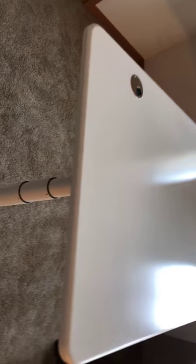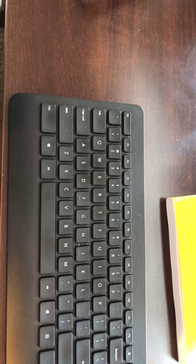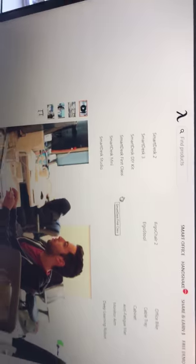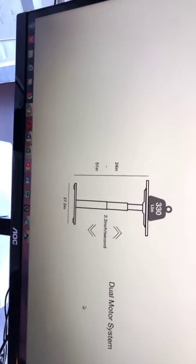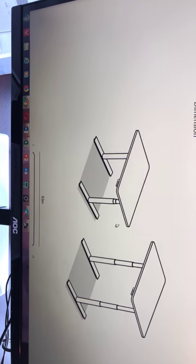If you get the First Class you have to drill your own holes, unless you get the Smart Desk 2, First Edition, Business, or Home Edition. On their website they have Smart Desk 2, Smart Desk 3, DIY First Class, Mini, and Studio. I bought the First Class because of the tech specs — it has a dual motor system and can handle 330 pounds, so the Smart Desk can handle more weight.